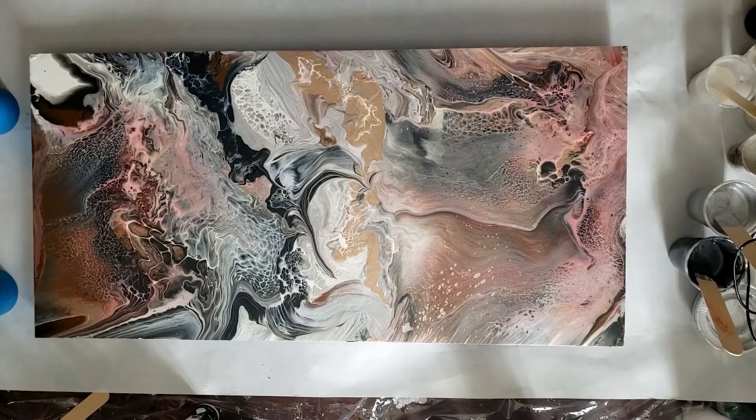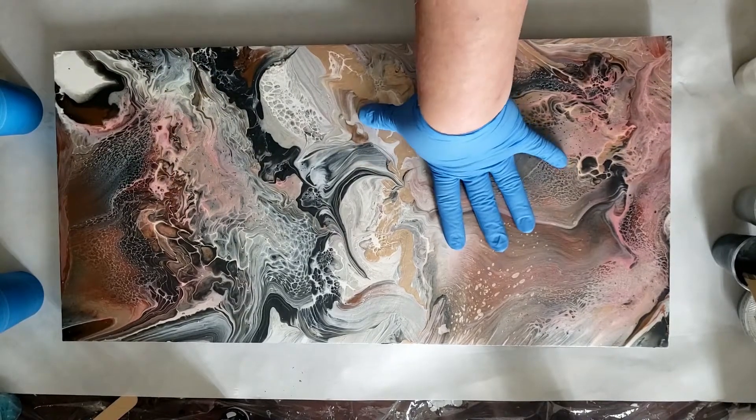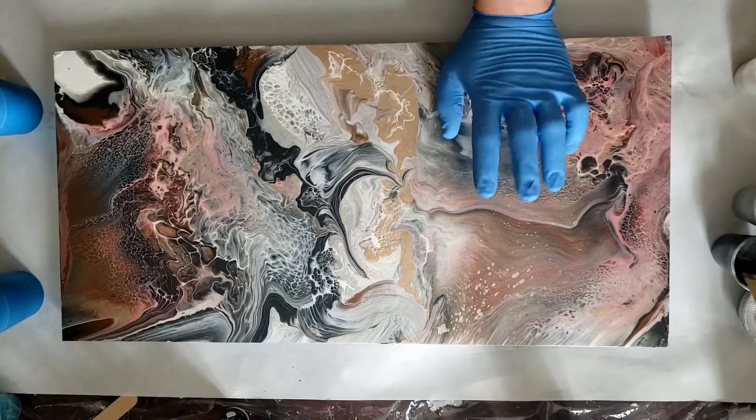What's up YouTube? We're doing monochrome. It's an MDF board, half inch, 12 by 24.